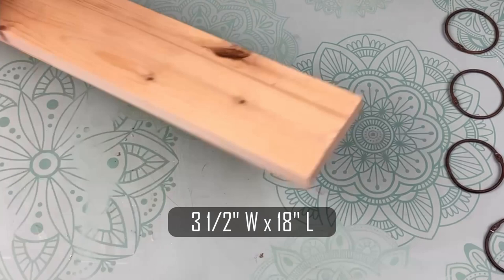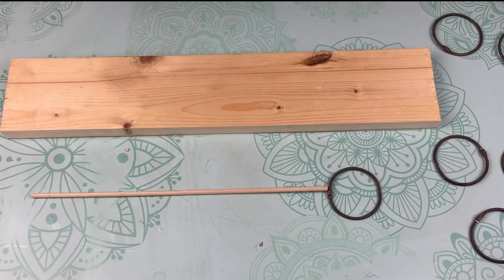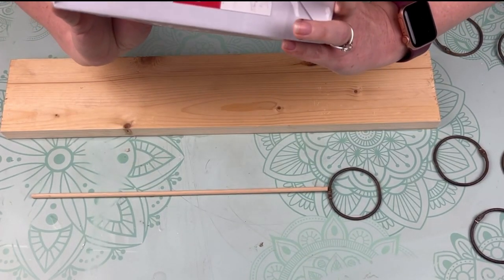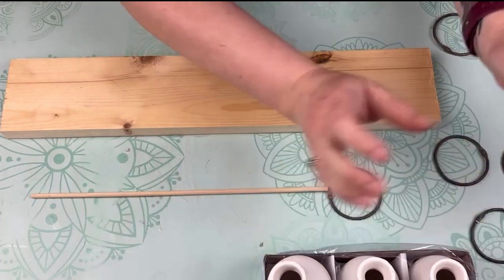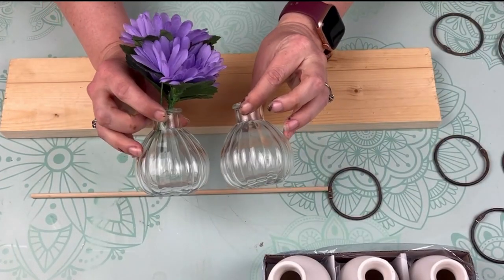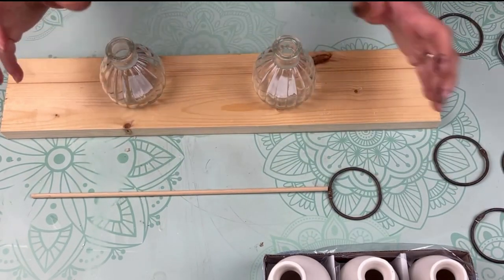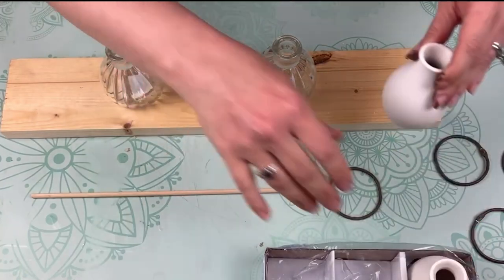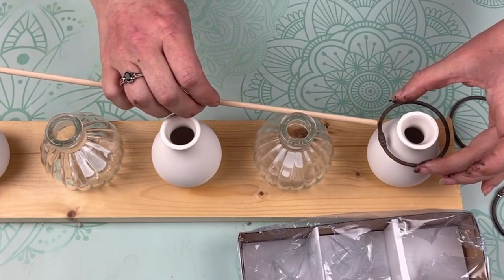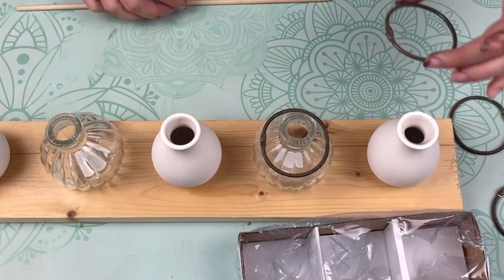Next I'm going to start laying everything out. So I grabbed this scrap wood from my garage. Measurements are on the screen along with these bud vases from Target. They were three dollars for three bud vases and then I'm grabbing these two Dollar Tree clear bud vases as well. I need to figure out where my vases are going to sit so that I know how far or how long each dowel needs to be in between the rings. That is how the inspiration looked.